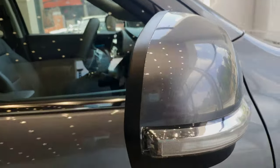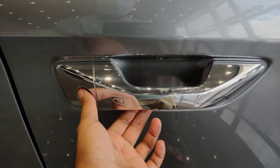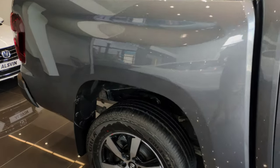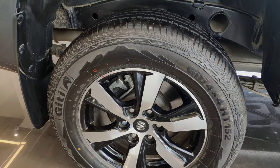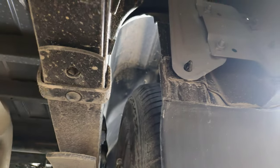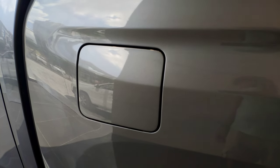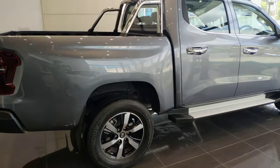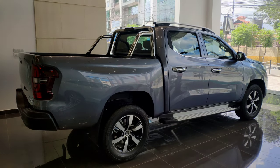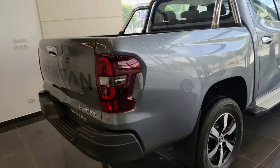The ORVM is electrically adjustable. The door handle is chrome-finished, and there is a request sensor on the door. The rear tire is also 265/60 R18 with disc brakes, and the rear suspension is a leaf spring. Fuel tank capacity is 80 liters, ground clearance is 230 mm. Dimensions: length 5330 mm, width 1930 mm, height 1835 mm, and wheelbase 3910 mm.